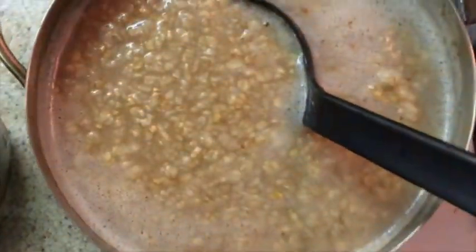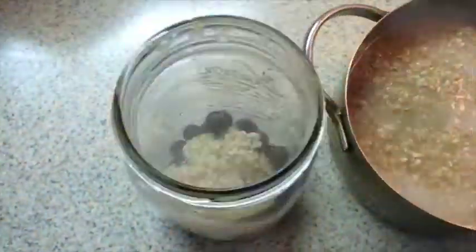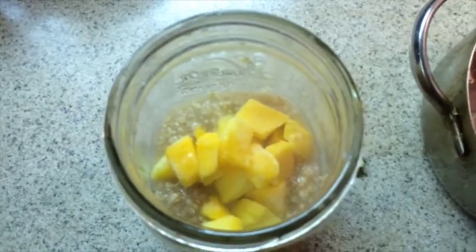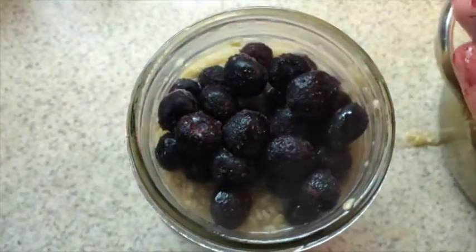After letting the oatmeal rest for two minutes, or until having the consistency that you want, you can start putting together this awesome meal. Since I'll be taking it to work, I'm using a jar. I put first frozen fruit, then layer some oatmeal, then frozen fruit, then oatmeal, and so on until it was all full.